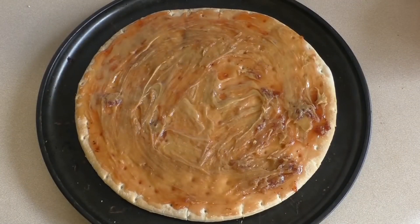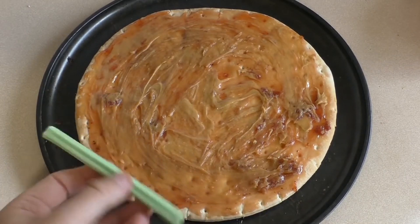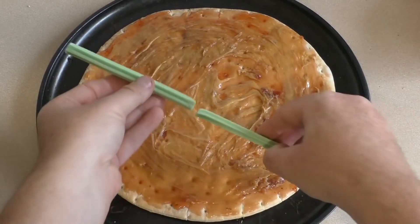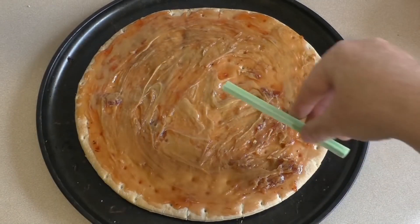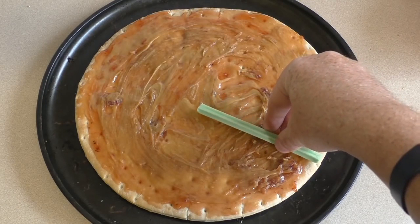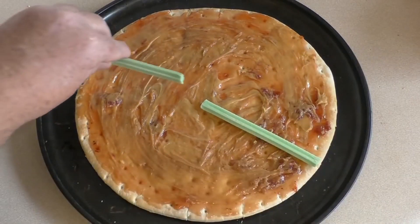Now I want to use dividers. You could use chocolates like Kit Kats. I like to use these fruit flavoured sticks. Whatever colour you can match them up — doesn't really matter. Just place them like that.